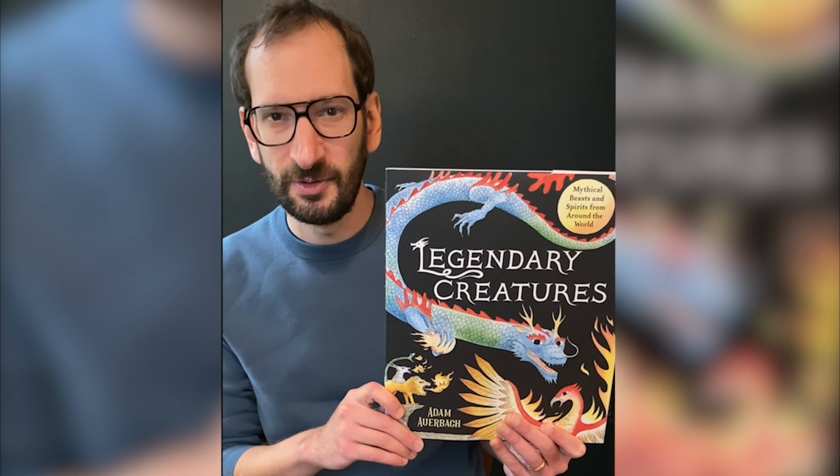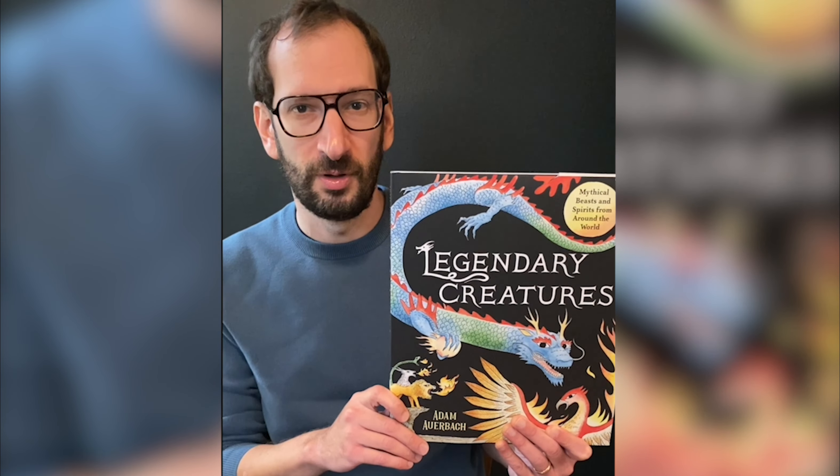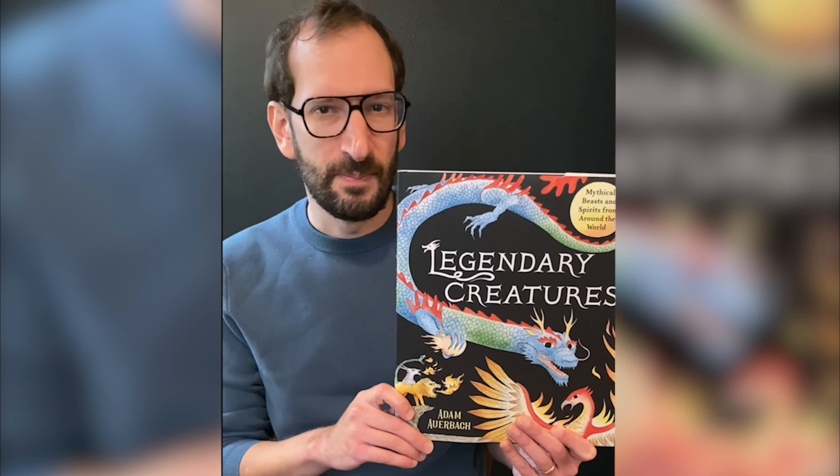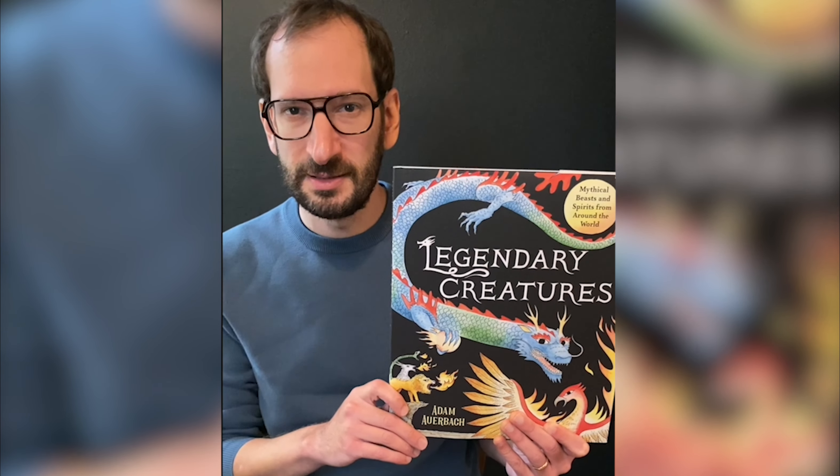It's a collection of mythical creatures from all over the world. There are drawings of griffins and merfolk and dragons. I think I'm going to do a drawing of a dragon right now.